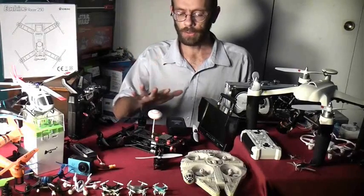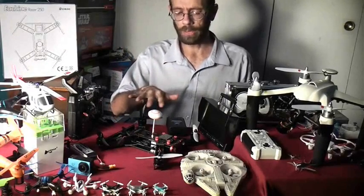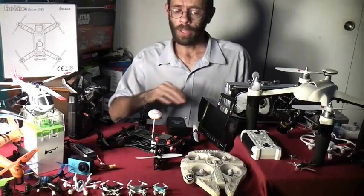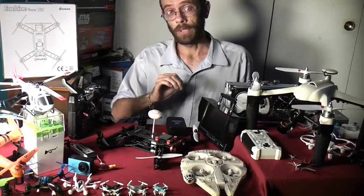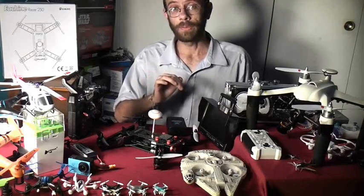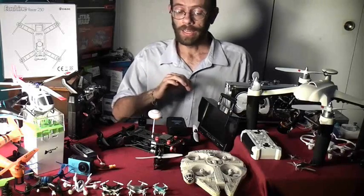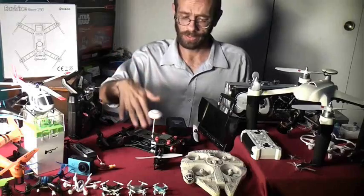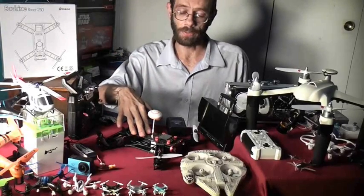When it came to putting this thing together and programming the onboard flight computer, at first I was a little intimidated. I've never done it before, but there is a wonderful piece of software called OpenPilot GCS — OpenPilot Ground Control Station. And if you can install a printer, then you can set up the flight control software for this.